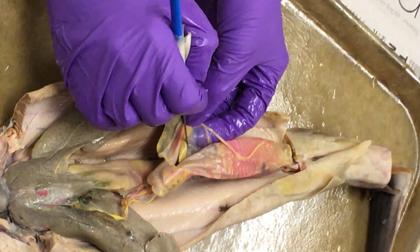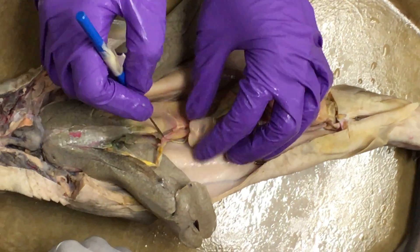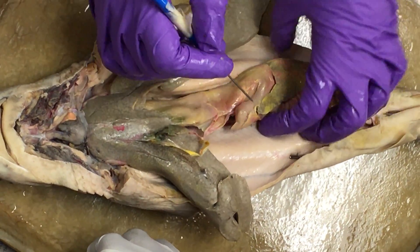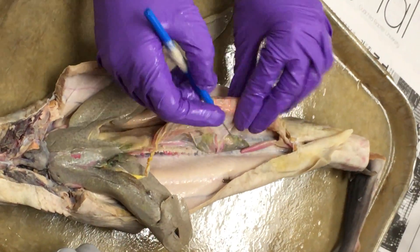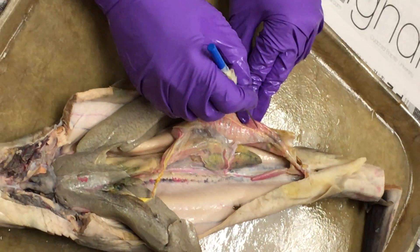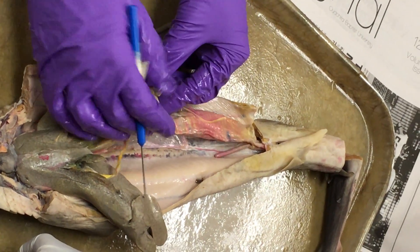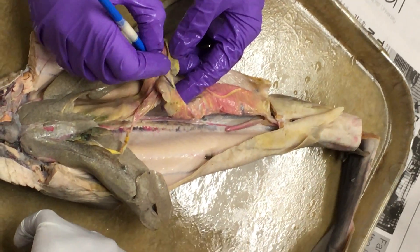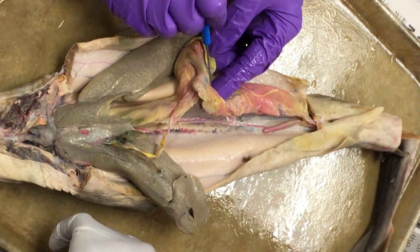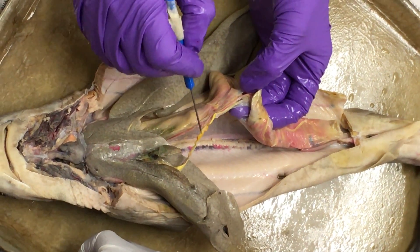When the posterior intestinal vein and posterior splenic vein come together, they run along the side of the dorsal pancreas as the lienomesenteric vein, then run up and connect with the hepatic portal vein in the lesser omentum. Similarly, on the anterior side, annular veins empty into the anterior intestinal vein. The anterior splenic vein drains the top half of the spleen. These come together to form the pancreatic-mesenteric vein, which runs into the hepatic portal vein.